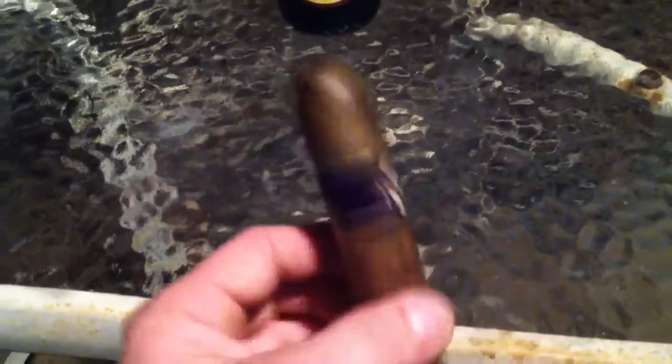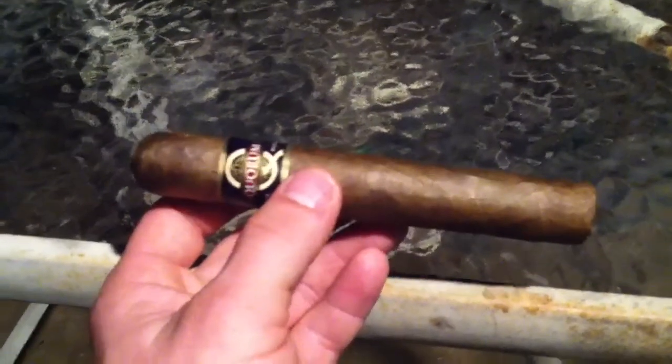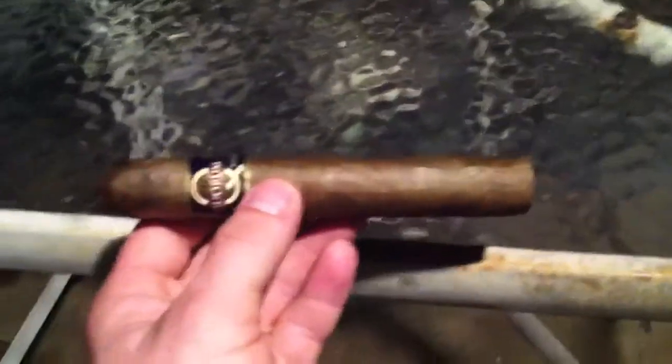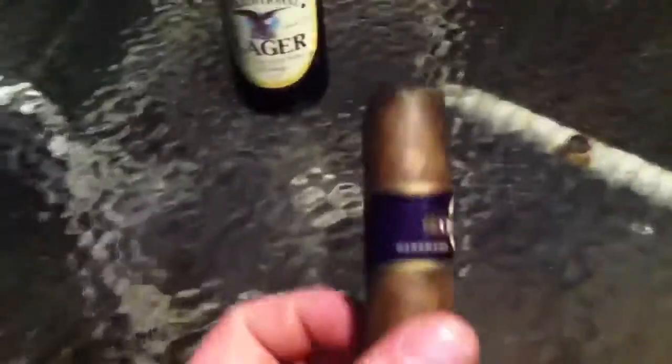This one, I already cut it off. The wrapper smells good. Good taste on the lips. A little bit spicy. This label is purple on this one — it's kind of hard to tell a little bit.